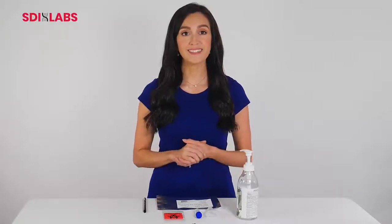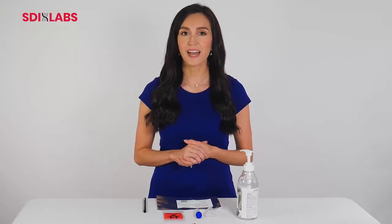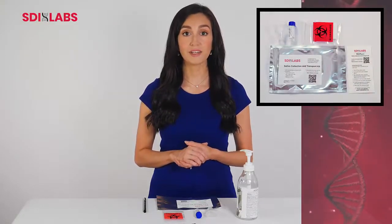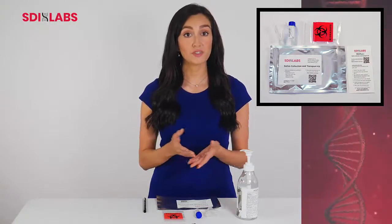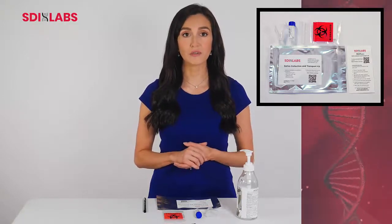Hello, thank you for choosing SDI Labs for your COVID-19 testing needs. SDI has worked to simplify testing for our patients using saliva rather than painful swabs. The testing kit is simple, straightforward, and easy to use without compromising on turnaround time or accuracy.